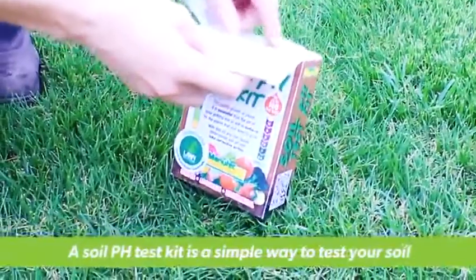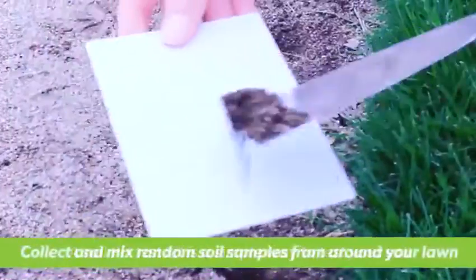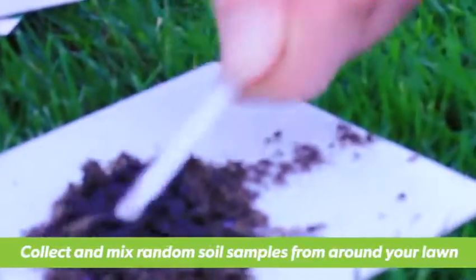A soil pH test kit is an easy and ideal way to test the pH levels in your soil. To start with, take random samples throughout your lawn and mix together for an average reading.